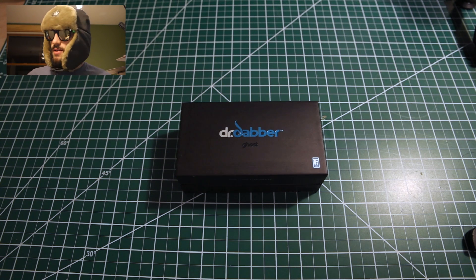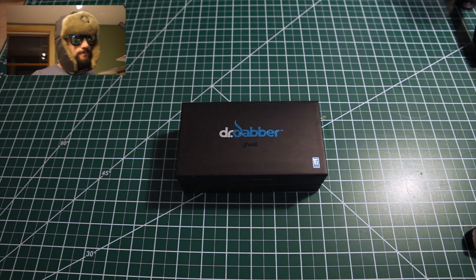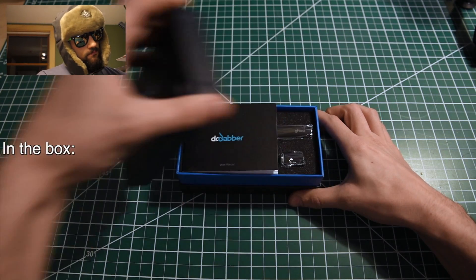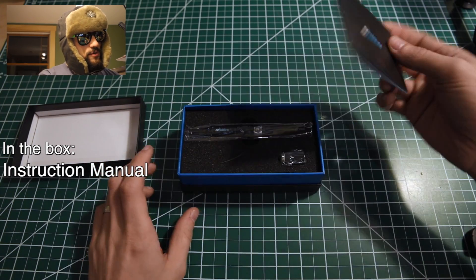Hey guys, today I'm going to be unboxing the Dr. Dabber Ghost. I had an extra one from champs and I want to share it with you. There's the Dr. Dabber instruction manual.